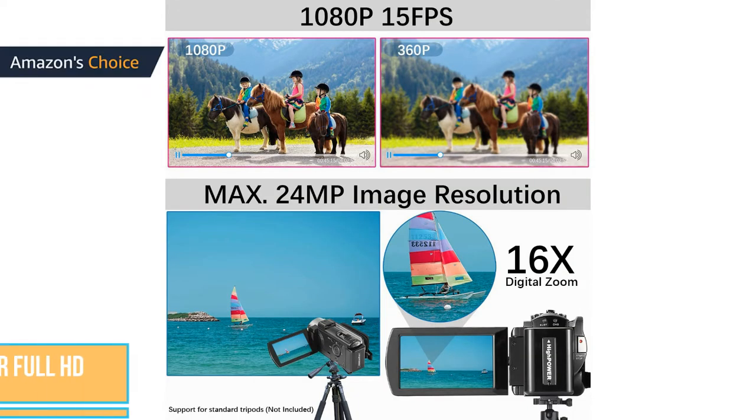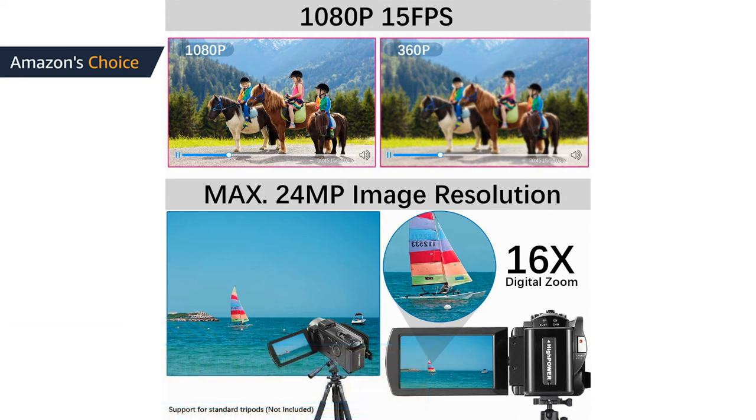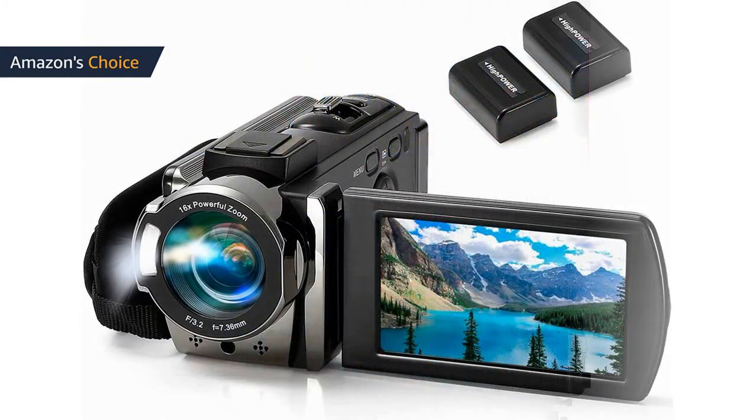This video camera is useful for taking beautiful photos and sharing them on YouTube. It can also be used as a webcam when connected to a computer. Operate the camera button and choose the PC-CAM mode. Please download the software AmpCap before using the webcam function.